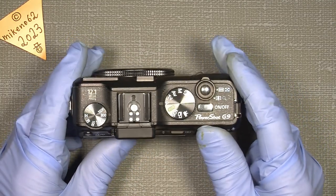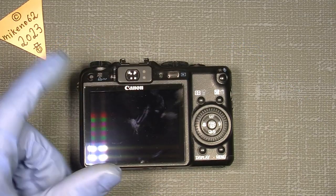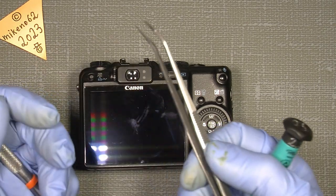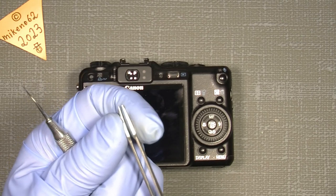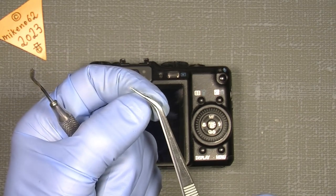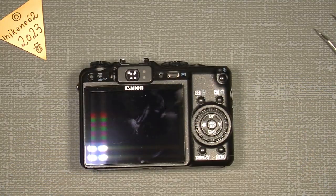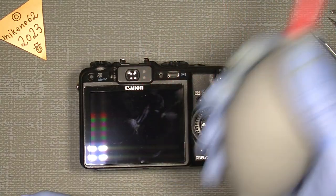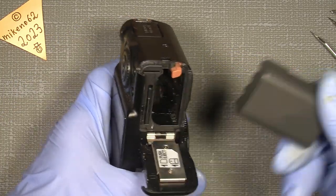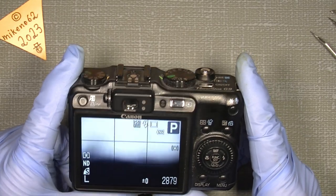I left those screws loose when I reassembled the camera so we can see what's going on inside. It could be different in your camera, but this is what I'll show. We need some simple tools: a JIS 2.5 millimeter screwdriver, a tweezer — this is a dented tweezer which I filed to be more pointy, you can see the small dents here. Also a dentist tool with a spade tip, and a lens blower.